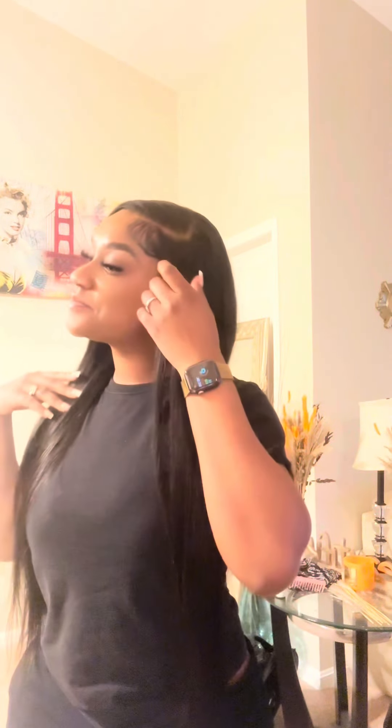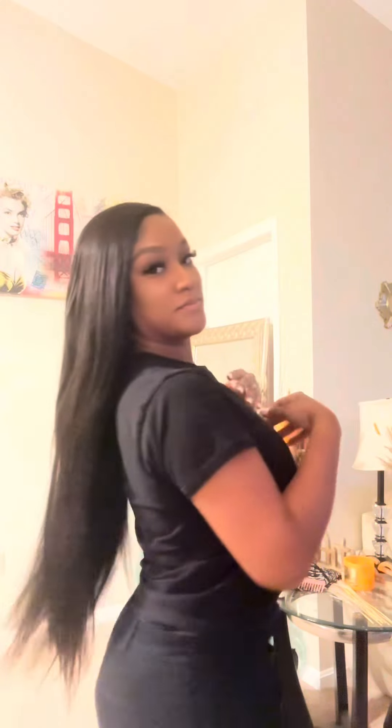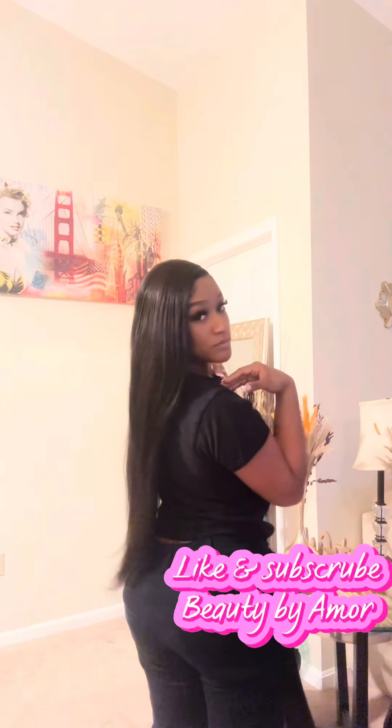Here is the finished look. I hope you guys enjoyed the video. Please like, subscribe, and share. I will be posting more videos. It really helps when you engage so that others can see. Thank you so much for watching, and I hope you enjoyed.